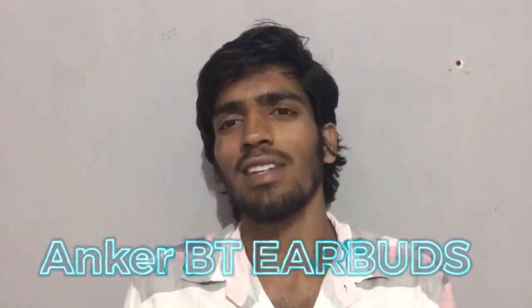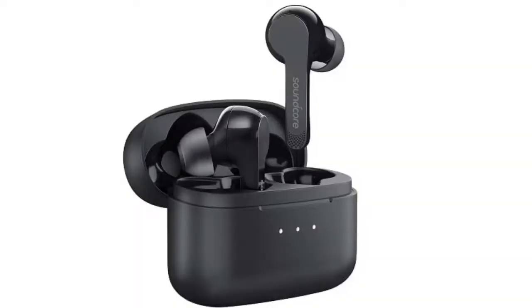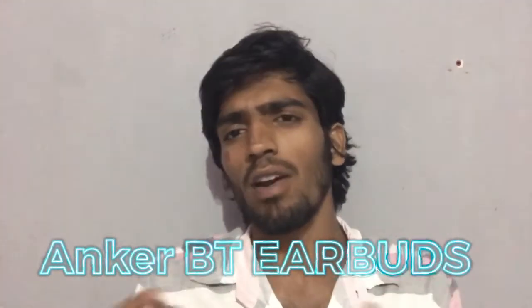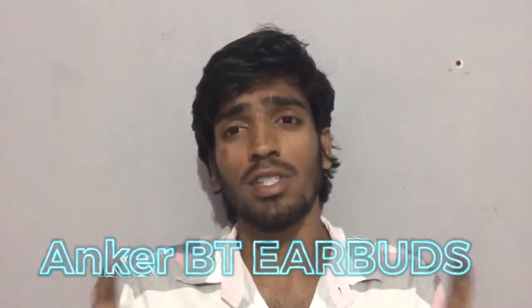They have released Bluetooth earphones in India. The name is Soundcore Liberty Air Wireless Earbuds. This is an Amazon exclusive. The original price is 8,000, but right now there is an offer price of 6,000. They are very popular in the market and the price is really good.